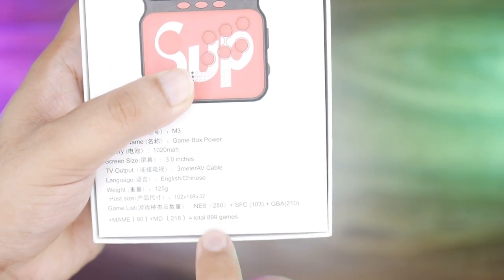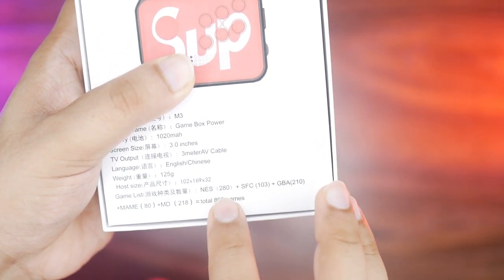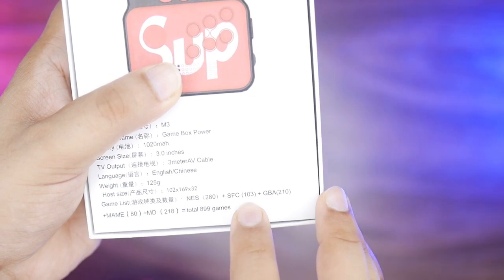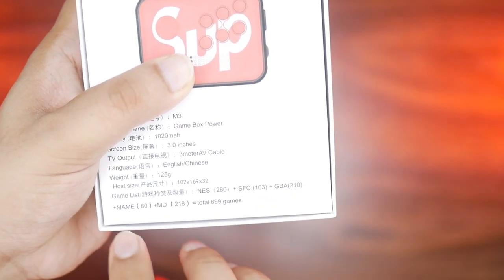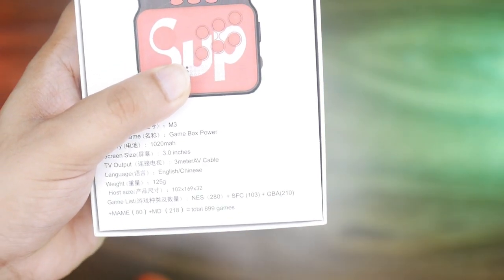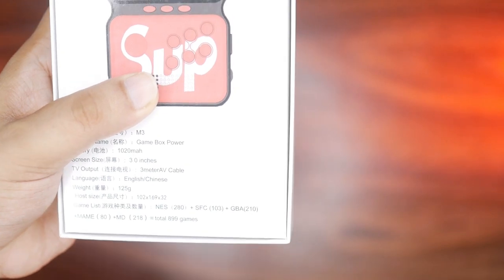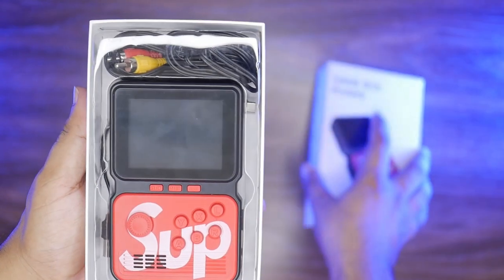In the box you also get a 3-meter AV cable and a charging cable. The game library breakdown is: NES 280 games, SFC 103 games, Game Boy Advance (GBA) 210 games, MAME 80 games, MD 218 games — totaling 899 games. There are a lot of high-quality games.